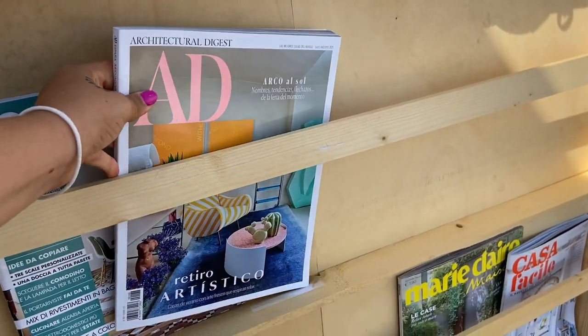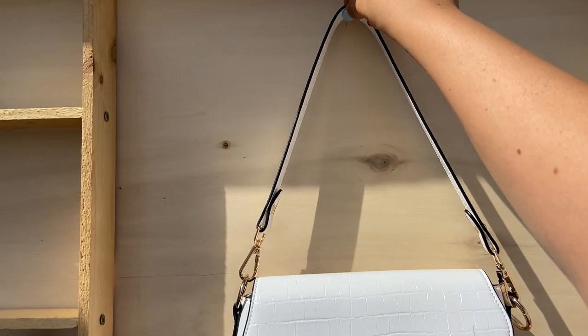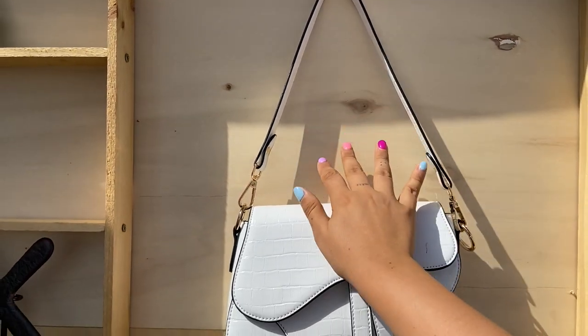All we've got to do now is style it up and show you the result. My goal was to buy about 30 magazines to fill the library, but it turns out they're super expensive, so I only put in four. And yes, I hung my Dior bag as a painting because it's better than art — especially since it's a DIY bag, which you can see in that tutorial.